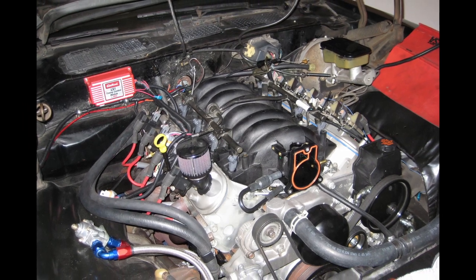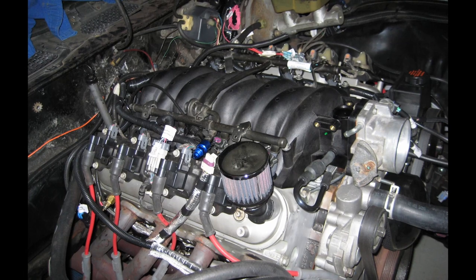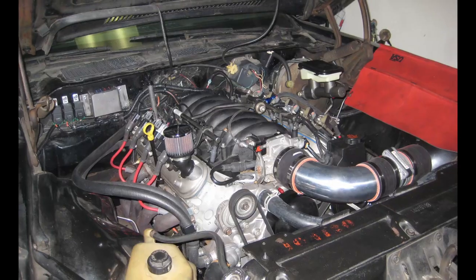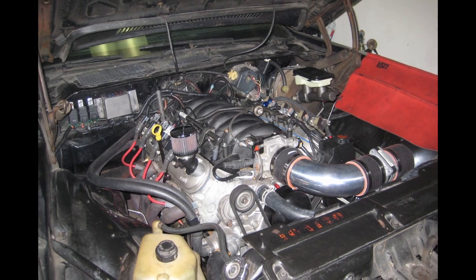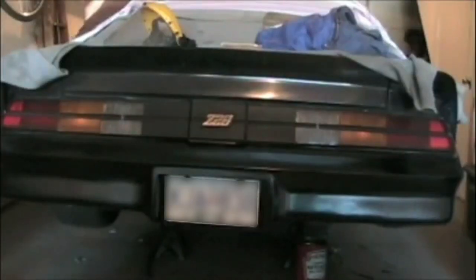So slowly but surely, I pieced together all the parts needed to convert to factory EFI. It took a while as I had no idea what I was looking for, but eventually through the forums, I found everything I needed and we got a first start.